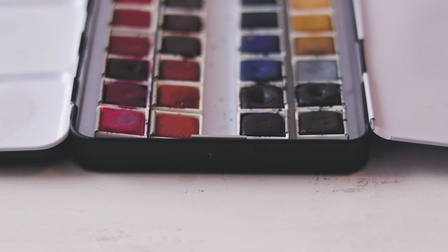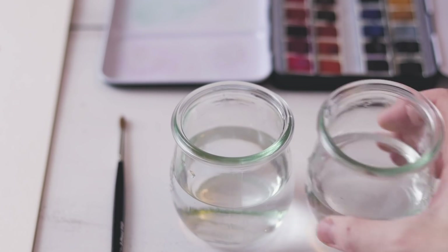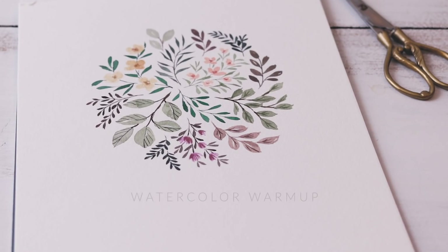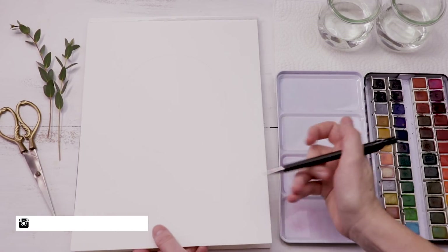Welcome to the first tutorial of 2020. In today's video I'm going to work through a little practice exercise that I like to use as a warm-up if I haven't been painting in a little while. Welcome back. My name is Shada.